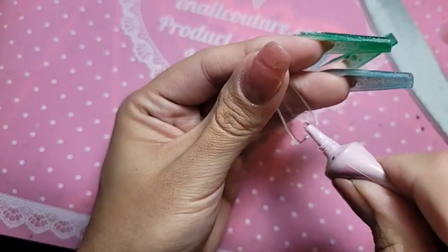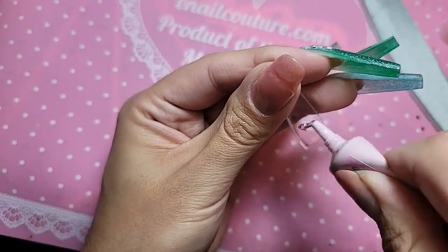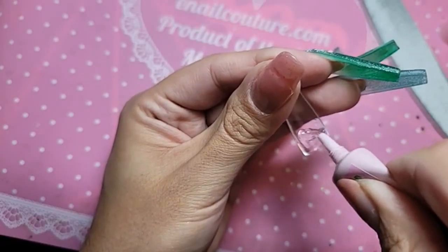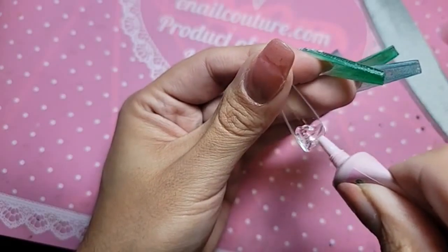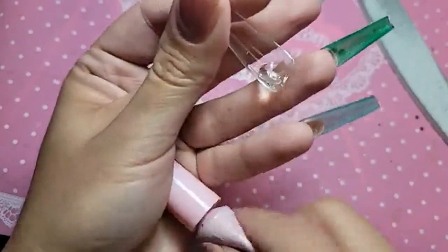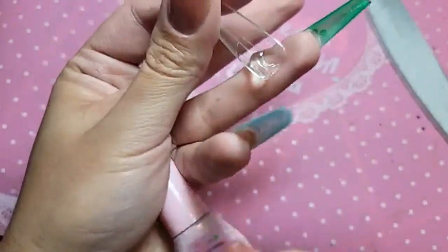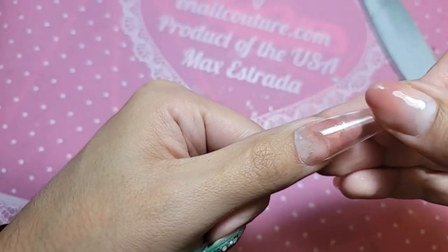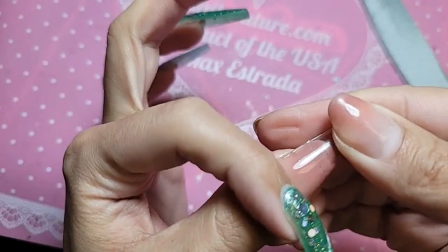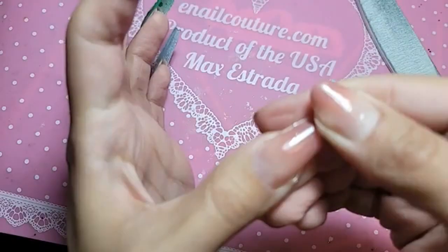Need a little bit more DIY gel, and press down firmly.